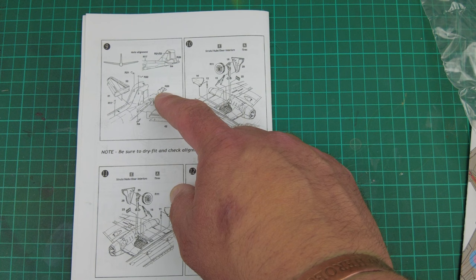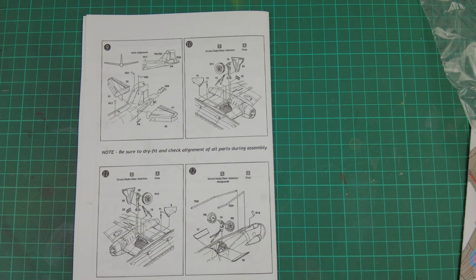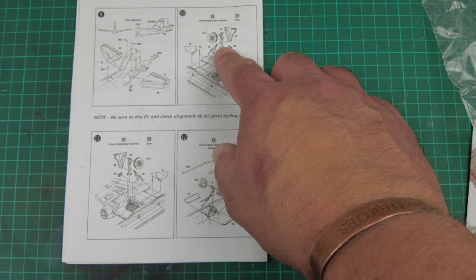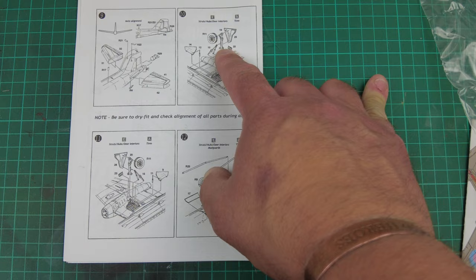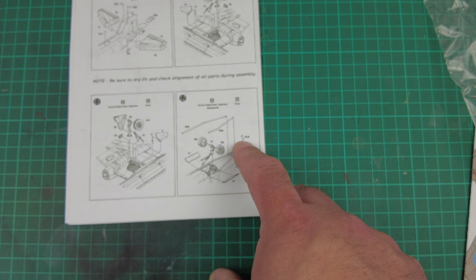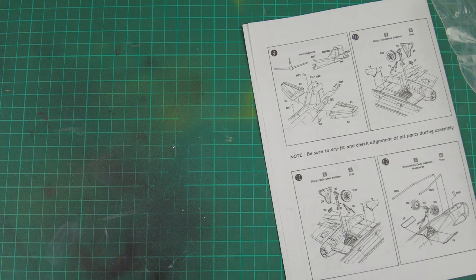We've got a tail extension with some more electronic warfare equipment in it. Obviously when I saw this aircraft operational it was top secret, so you don't know what was in it — but I'm sure there are wise people on the internet who know what it did as a mission. Part 10 — undercarriage assemblies. We've got the white metal ones if we need to use them in this kit — they don't come with the kit, but this kit had them when I bought it secondhand. Step 11 — the other side main undercarriage. Step 12 — nose wheel, wheel bay doors, and more fuselage additions. And then that is the last of the construction.